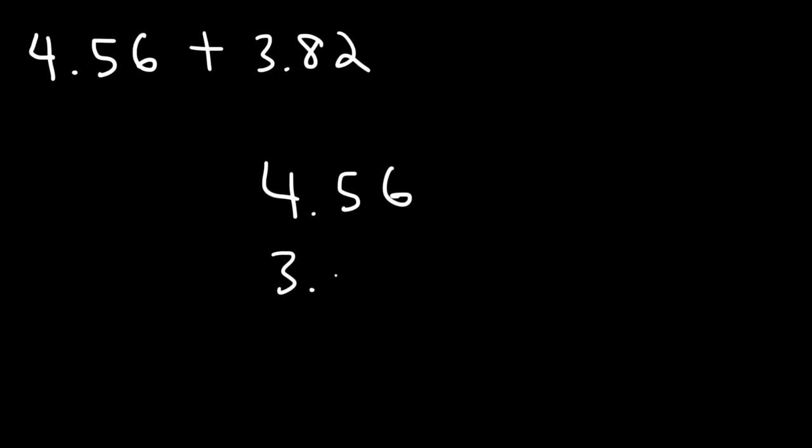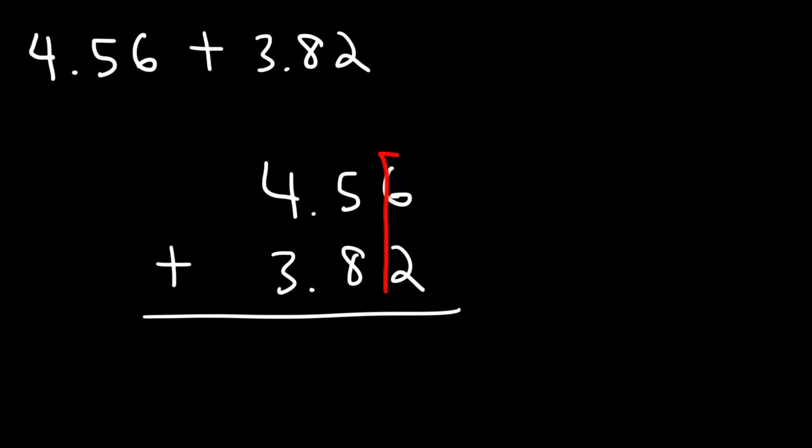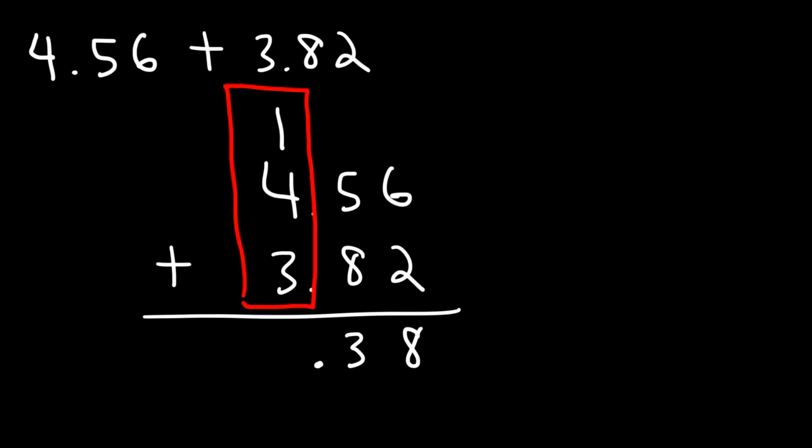Now let's add decimal numbers that end in the hundredths place. Let's try 4.56 plus 3.82. Feel free to pause the video and work on that problem. First, let's stack them together. Adding 6 plus 2 gives 8. Then 5 plus 8 is 13 — write the 3 and carry over the 1. In the last column, 1 plus 4 is 5, and 5 plus 3 is 8. So the final answer is 8.38.